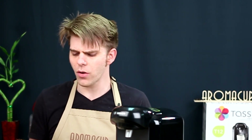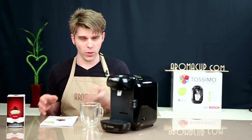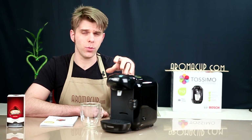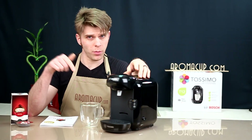Let's talk about what's in the box with the Bosch Tassimo T12. It's a pretty simple machine, so you're not going to find a whole lot in the box. There are no demo T-discs with this machine. It does use the T-disc technology that we've come to know in the Bosch Tassimo line. T-discs are the coffee capsules you're going to use with the machine, but you won't get any sample discs, so you'll need to buy some. Luckily, that's pretty easy to do, and you can find out where on Aromacup.com.